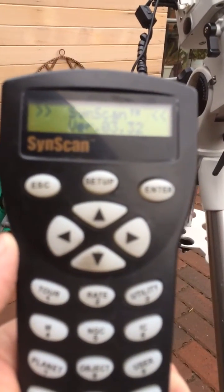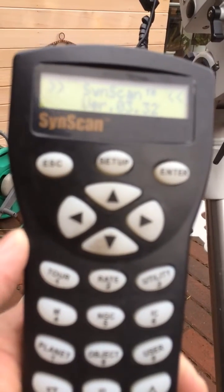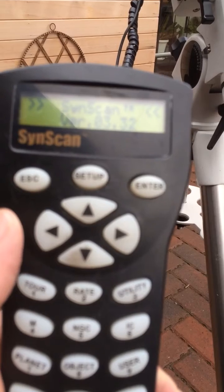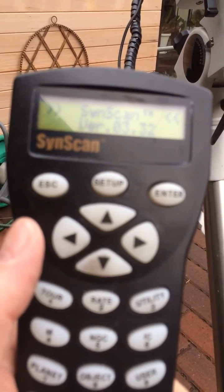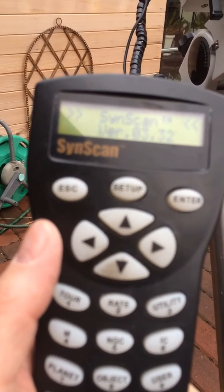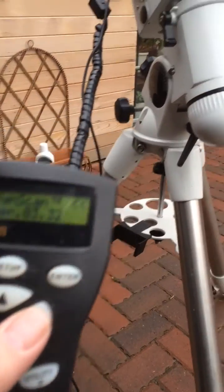Not a lot to see this time because I didn't do the mod myself, but I'll just run through the various moves slowing the mount and you'll get an idea just what difference it's made to have the belt mod made to the NEQ6. So here we go.